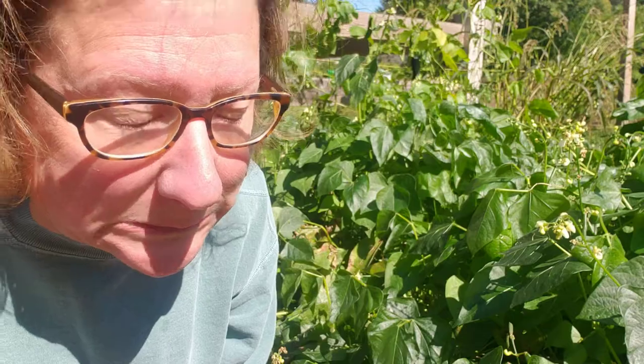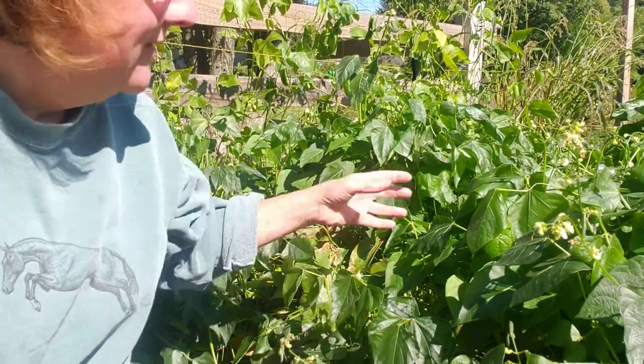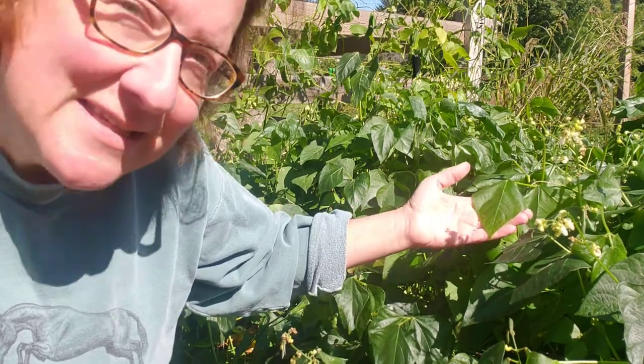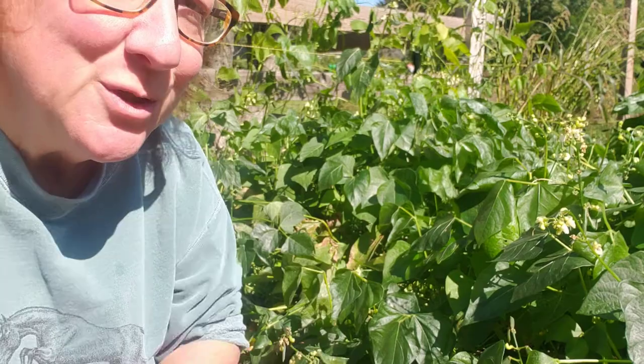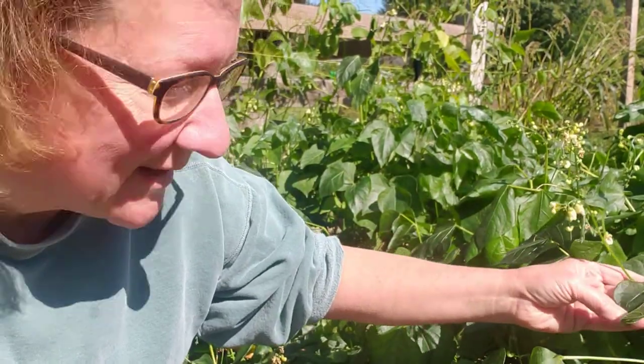I wanted to do a quick video because we had a killing frost last night and I'm happy — I love the seasons — but I'm kind of bummed, because it got my lima beans. This is my lima bean patch right here and as you can see, these leaves, these plants, are not too happy with the cold weather we had last night.